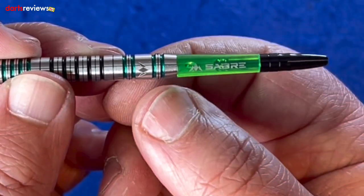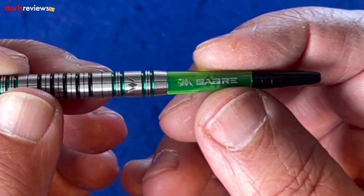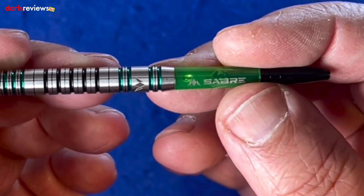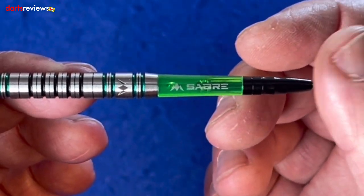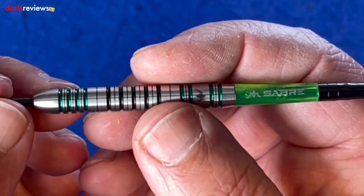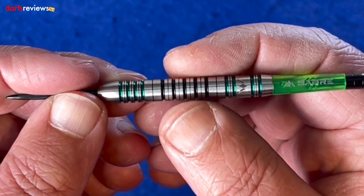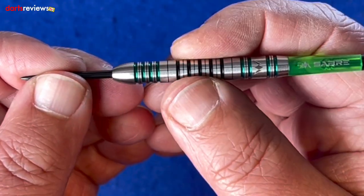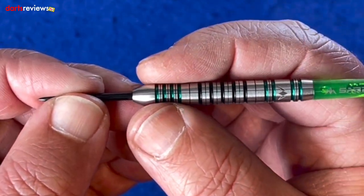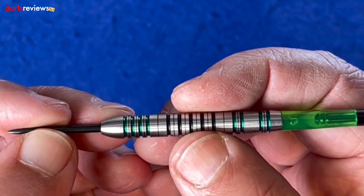Then there's a ring section at the back before it tapers down into this beautiful green Saber stem — the short one — which is really nice. They grip the flights really well. The dart feels quite nice; obviously these are 24 grams so there's a little bit of weight to them. It's nice that you've got three very distinct grip sections, so it will suit front, mid, or rear throwers.